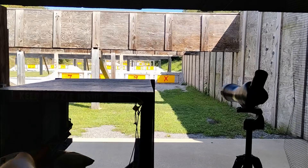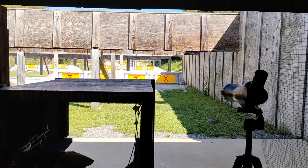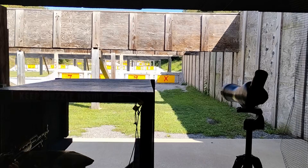Greetings to all you minis from Himes or Crimes, and today this shooting video is with my Norinco SKS, a Chinese SKS from 1957, at 100 and 200 yards.